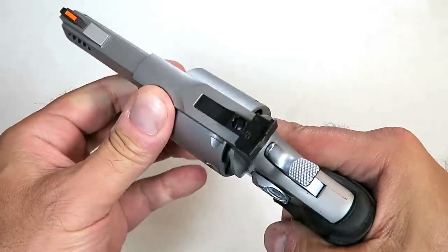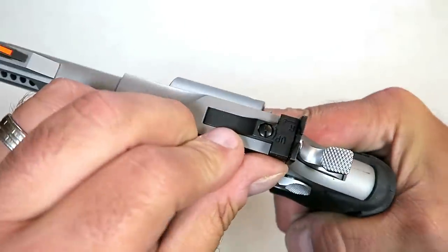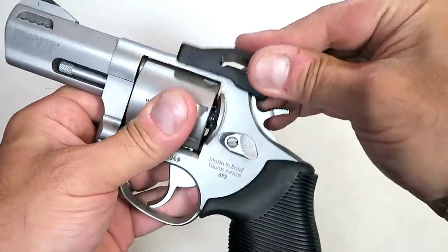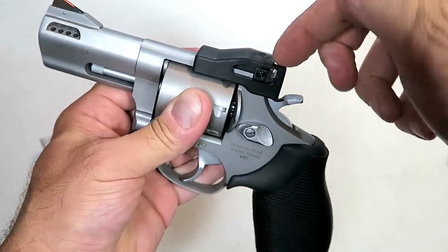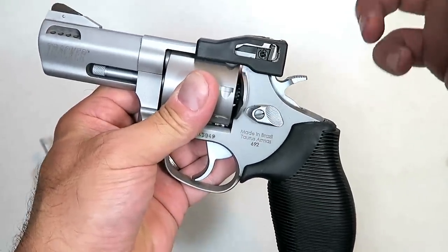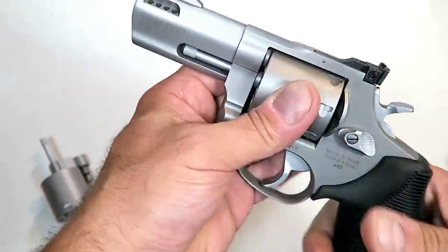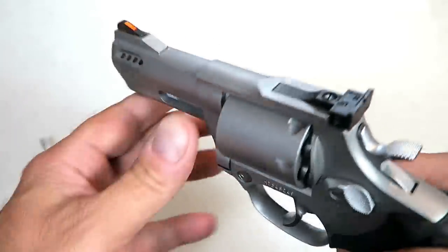It does have adjustable rear sights. You can see the adjustments right there. What I think is cool is it ships with a cap that goes over the sights — that's so the sight doesn't pop out of the cardboard box, but it also protects that sight when throwing it in the range bag or whenever you transport it. I like that piece, I think that's a nice touch.